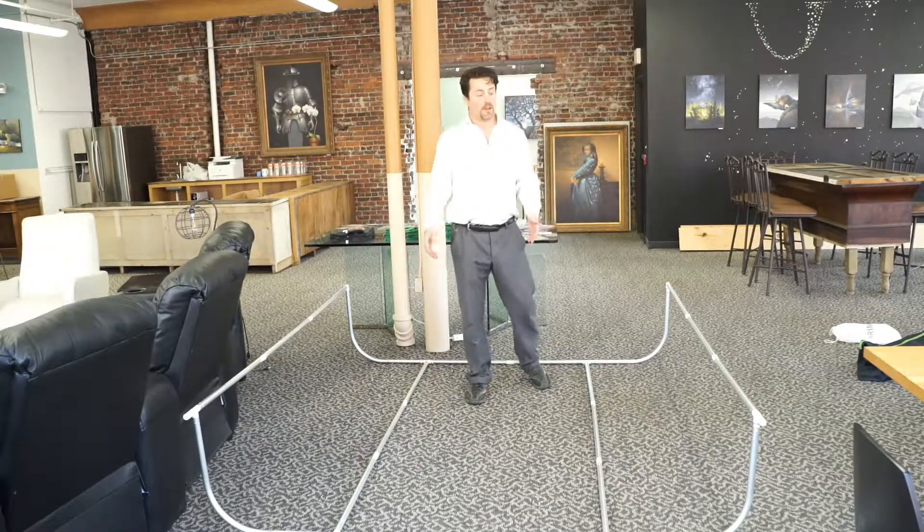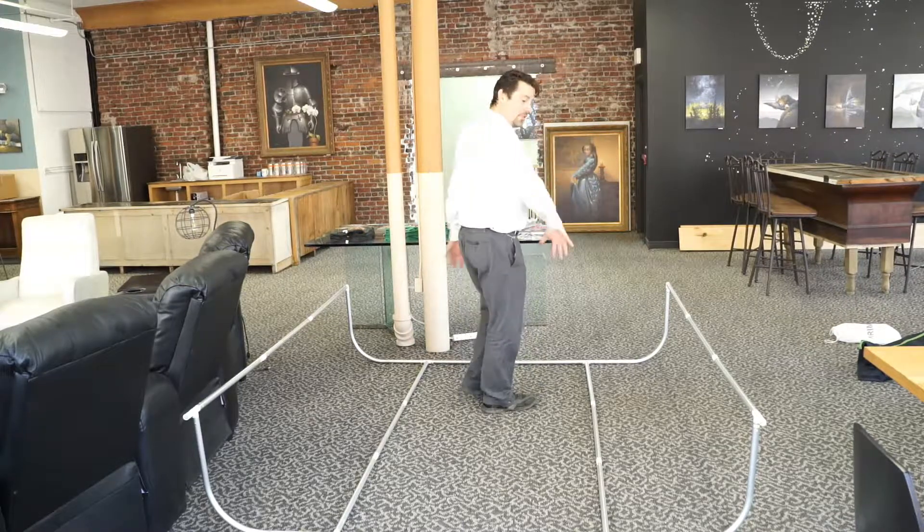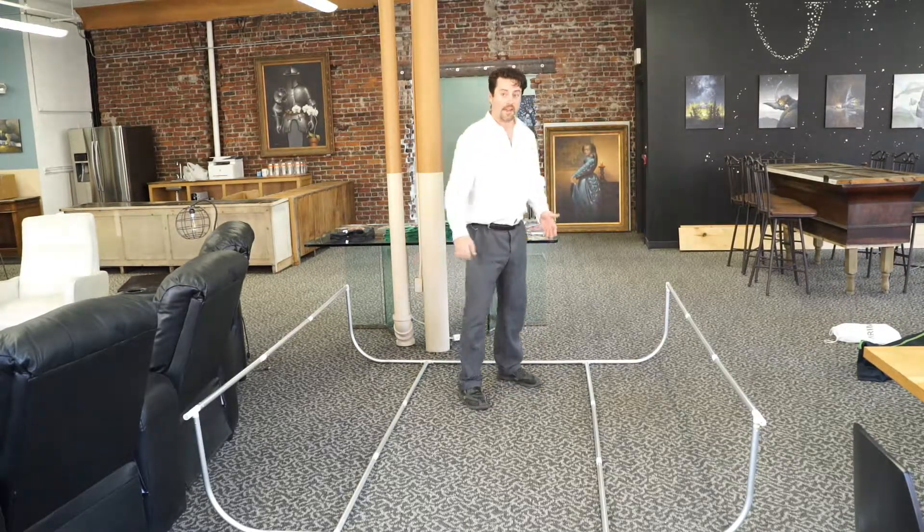Now that we have our frame put together, what I'll do is take the green screen fabric and stretch it down over the top and zipper it along the bottom. Let's see how that goes.